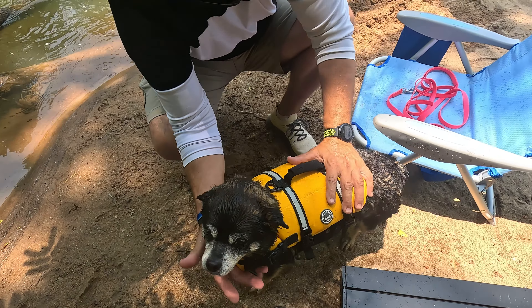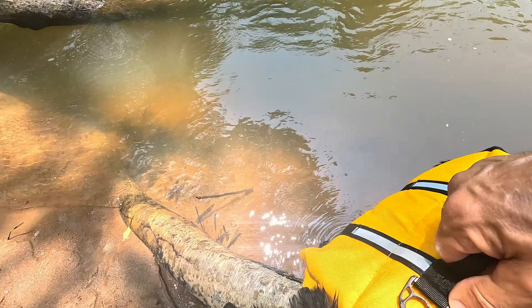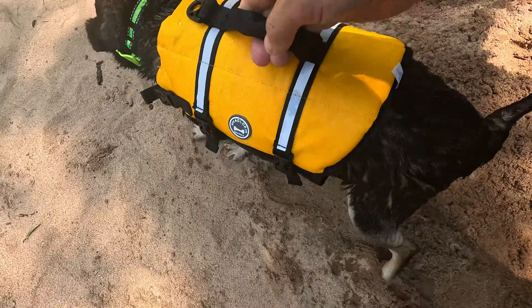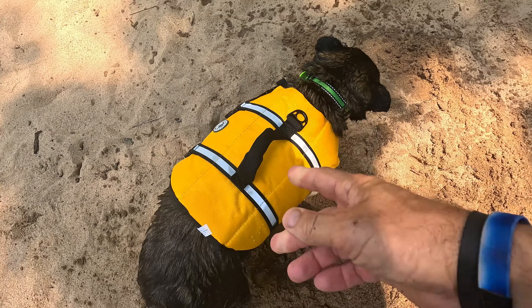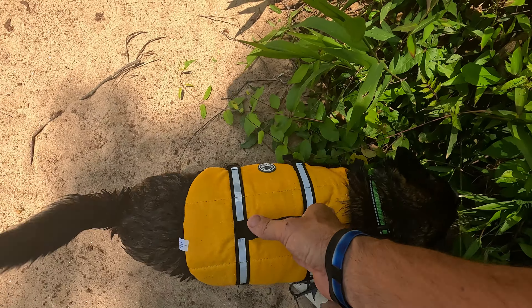It's not choking them or anything. It's got flotation underneath right here so it does float the head up high. You can tighten down all of these straps so when he's in the water I can grab him - there's a handle right here where I can grab hold of him and pull him out of the water. There it is everybody - look how happy he is with that Viva Glory life vest on.